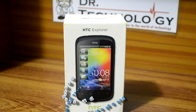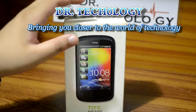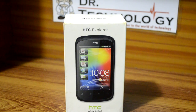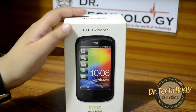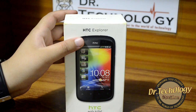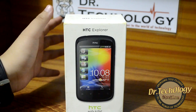Assalamu alaikum, what's happening guys, welcome to Dr. Technology. Today what I have with me is the HTC Explorer. This is a popularly requested device, which is why I am reviewing it. Although it is an old device — it was launched in October 2011 — it is still going very good because of some of its specifications.